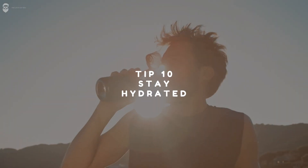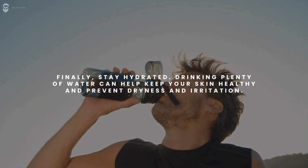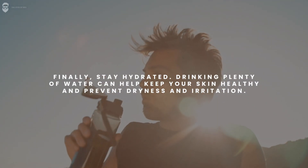Tip 10: Stay hydrated. Finally, stay hydrated. Drinking plenty of water can help keep your skin healthy and prevent dryness and irritation.